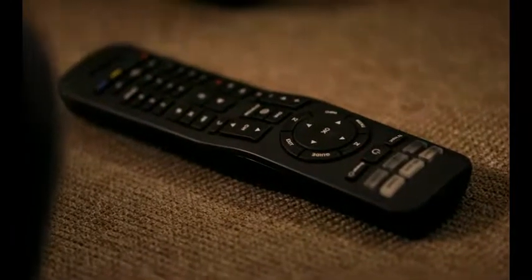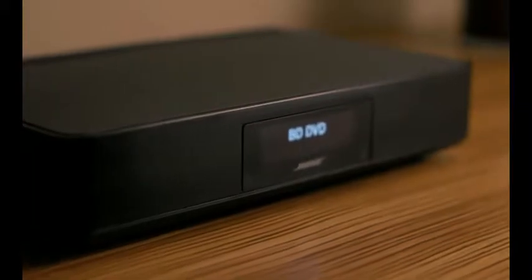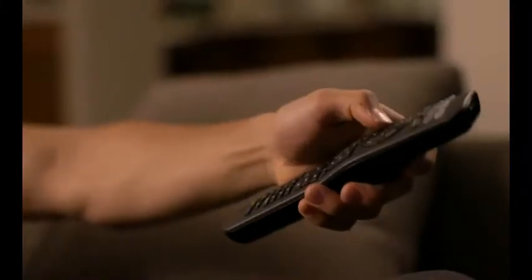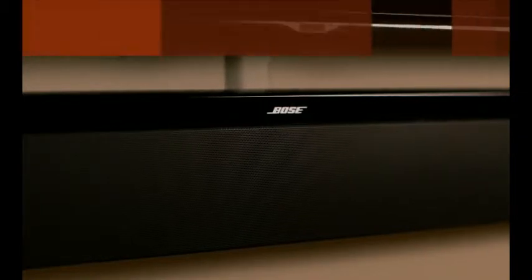A universal remote gives you one-button access to your TV, cable box, and more, plus six SoundTouch presets for your favorite music. Enjoy the best of both worlds — easy access to all your entertainment, from a system that fills your room with sound, not speakers.